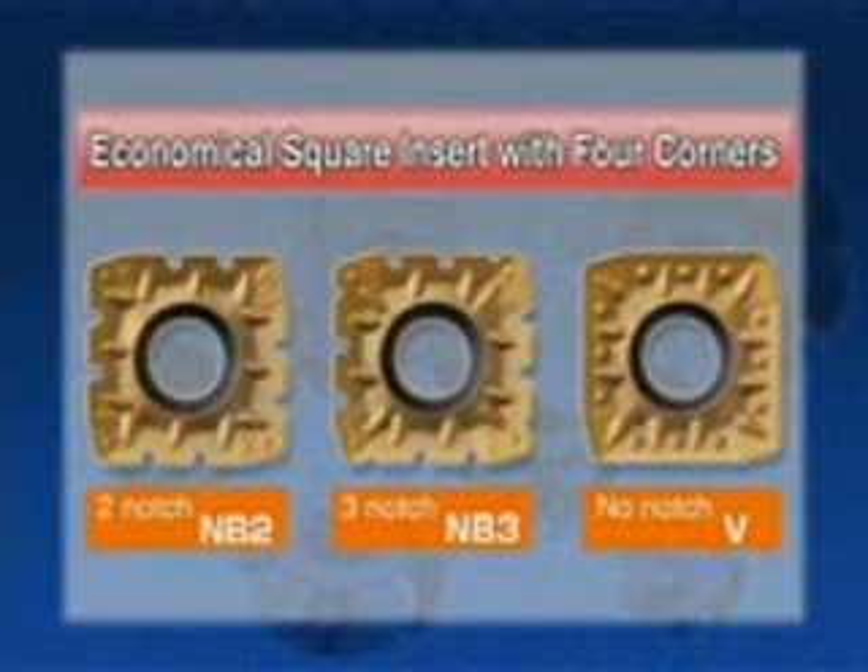When machining workpieces with low rigidity, such as thin plates, the MSRS controls chatter at high feed rates. Four-corner square inserts increase cost-effectiveness.